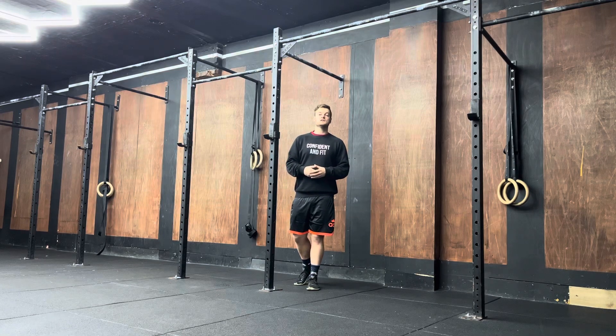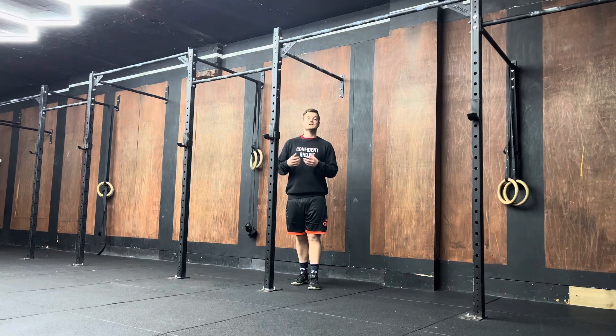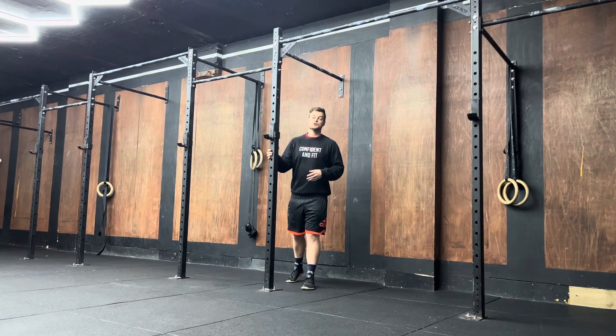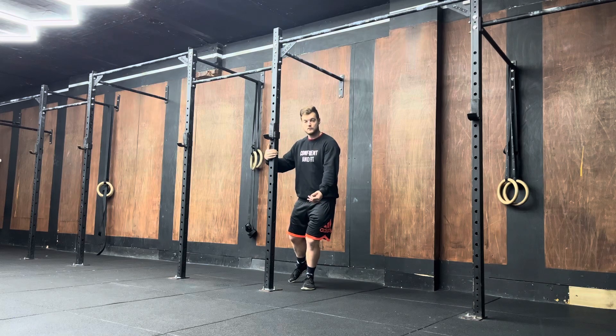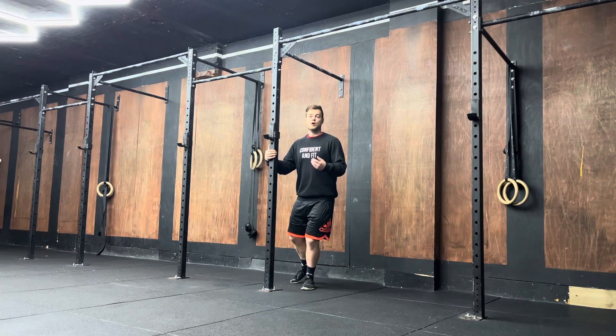With this exercise, all you need to do is find something you can lean up against for balance, whether that be a pole of some sort or a wall. I'm then going to split my legs, put all my weight into this front leg, and push my knee as much as I can, getting my knee to travel over my toe as much as possible. Once I've found my end range and my foot is fully flat on the ground, I'm holding this position for two minutes.